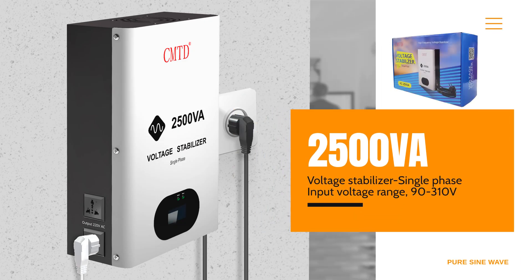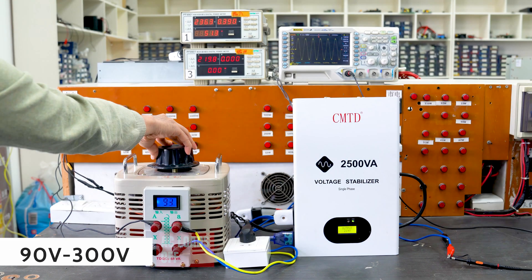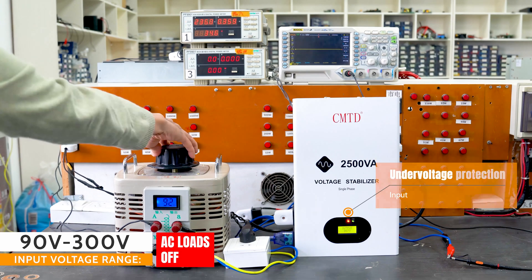Hi everyone, today we will introduce our new voltage stabilizer. Input voltage from 90 volt to 310 volt AC, output power from 600 watts to 3000 watts, single phase 220 volt.